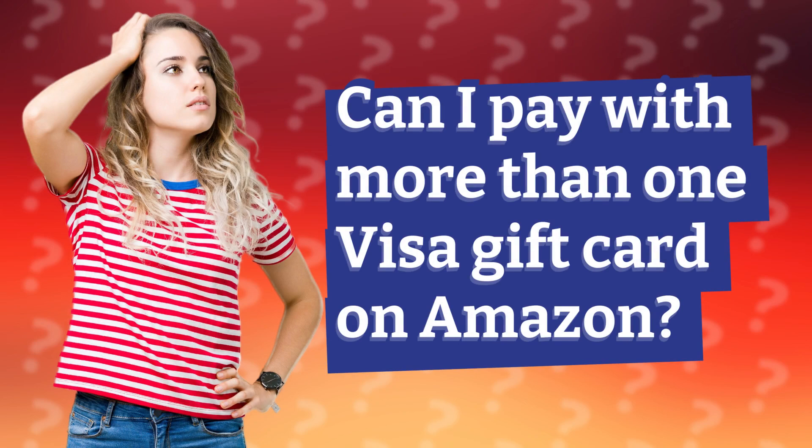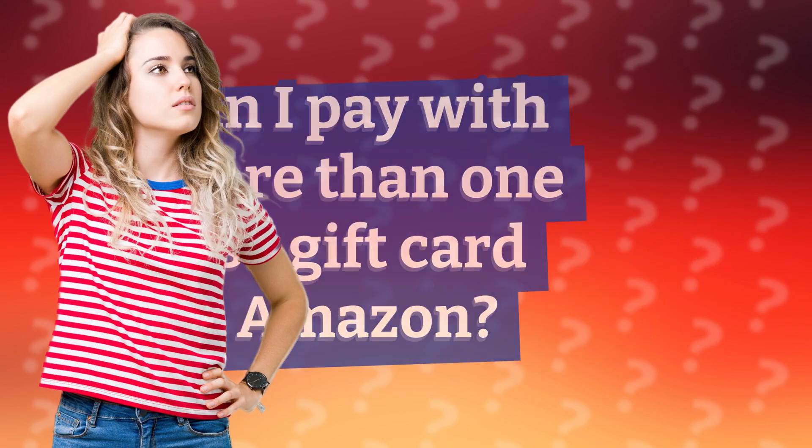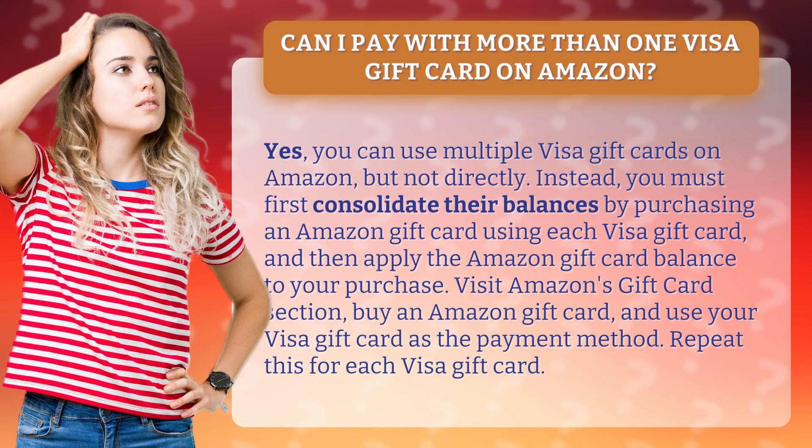Can I pay with more than one Visa gift card on Amazon? Yes, you can use multiple Visa gift cards on Amazon, but not directly. Instead, you must first consolidate their balances.